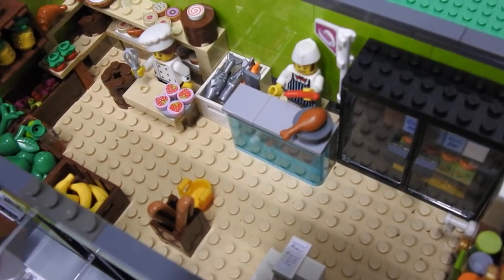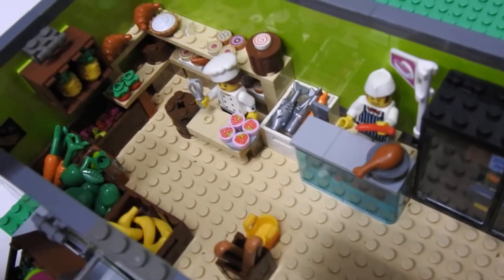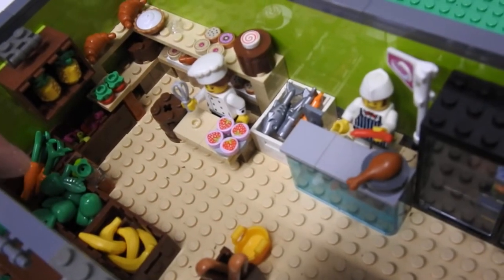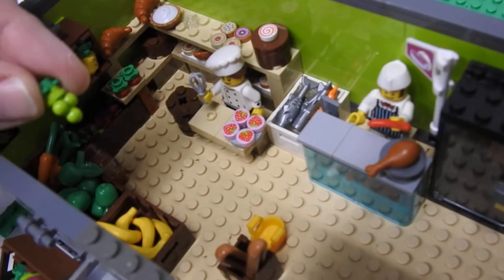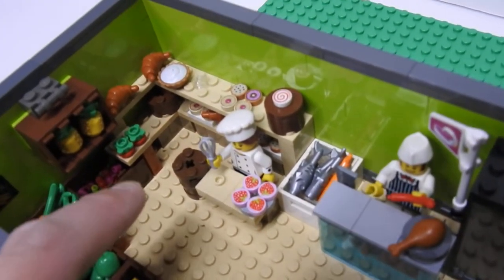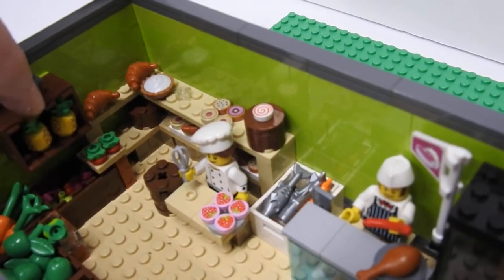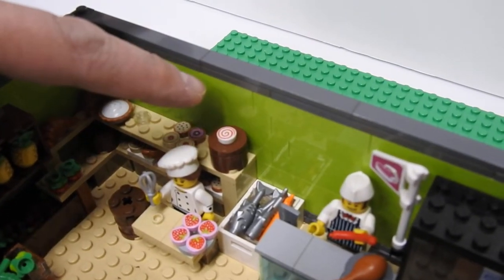Alright, this is what it looks like on the inside. So when you first come in, you grab your basket, you grab some bread. Got some bananas, some apples, carrots, some grapes, some cherries, some tomatoes, pineapples, croissants, pies, cookies, donuts, cake.